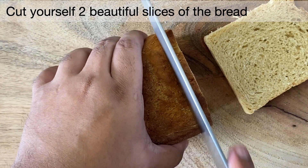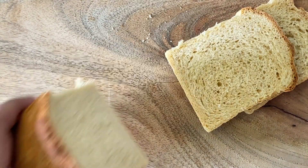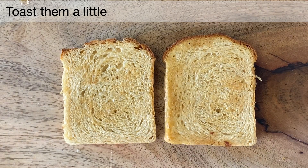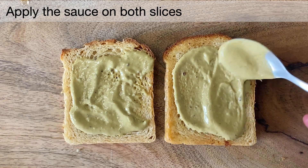You can see how well the bread has cooked with those little holes inside. Let's toast them as well and apply the sauce that we have prepared on both sides of the bread.